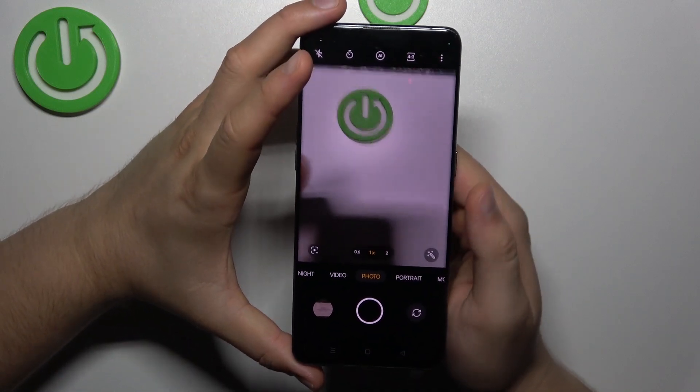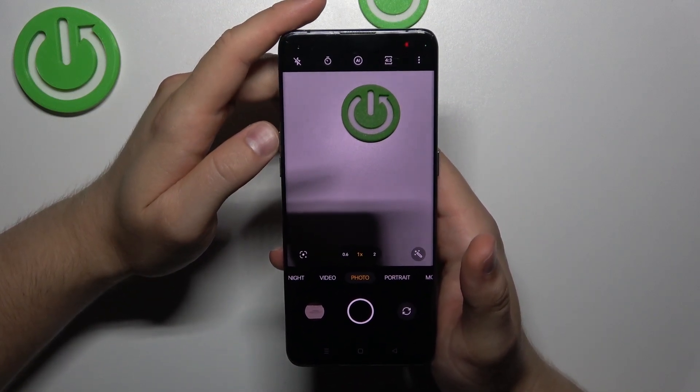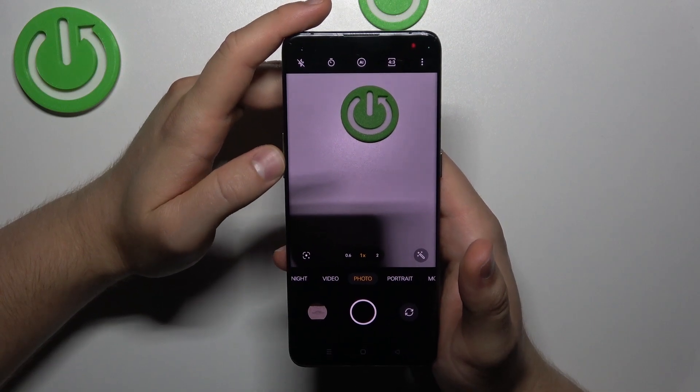Hello, in this video I'm going to show you how you can adjust camera brightness manually on your Oppo Find X3 Pro.